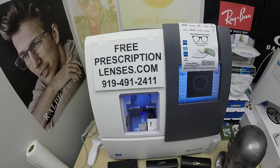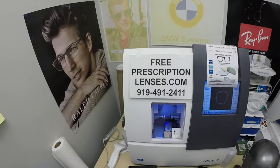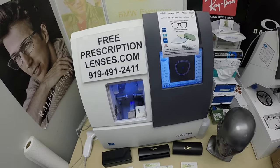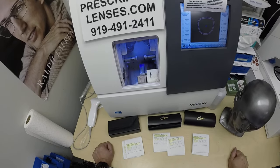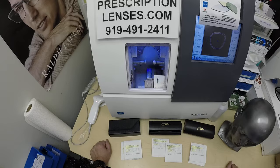Hello everyone and welcome to today's episode of Speed Dating with Kazao. This is freeprescriptionlenses.com, where everyone loves a bargain and no one is disappointed with quality. I'm the hardest working optician in the industry, and that puts me behind the lens today.